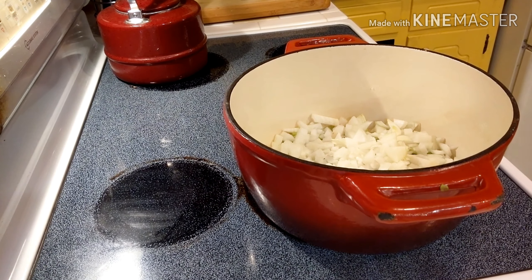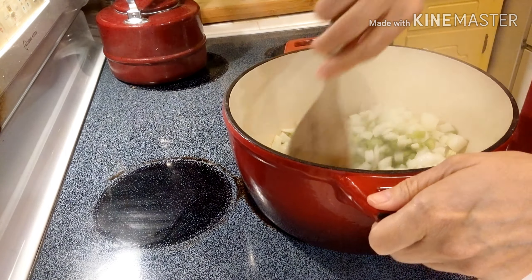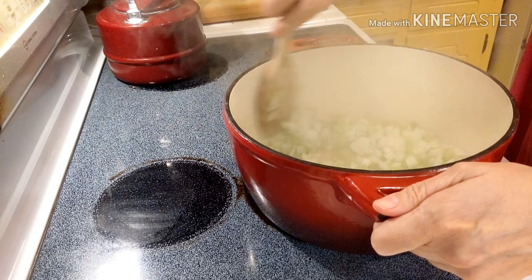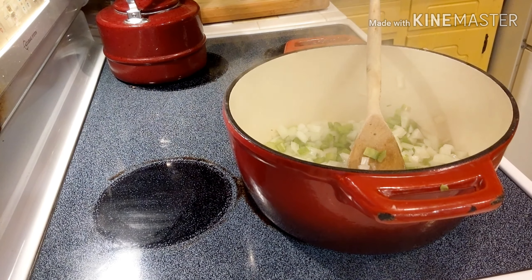Now we're just gonna sweat out our celery and onions until they are softened. We'll add some salt and just stir them from time to time so that they don't stick to the bottom of the pan.